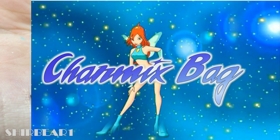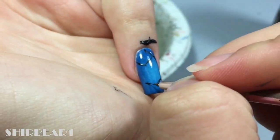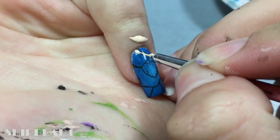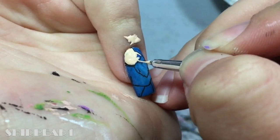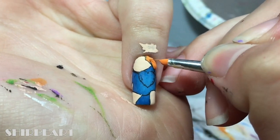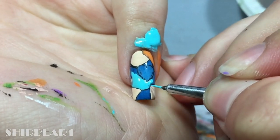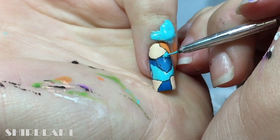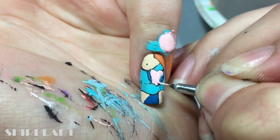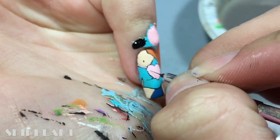And lastly, her Charmix bag — outline her lower body and back with black. Fill her body with light nude. Fill her hair with orange. Fill her outfit with light turquoise. Fill her bag with light pink. Add some black details.